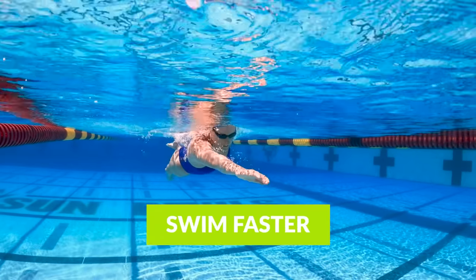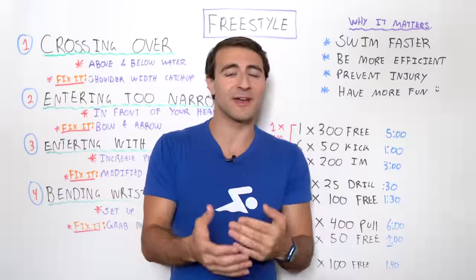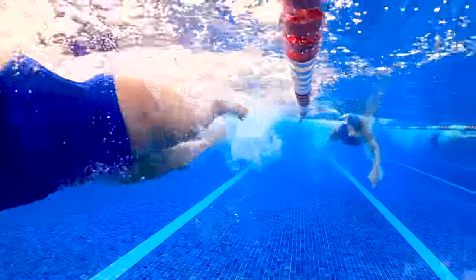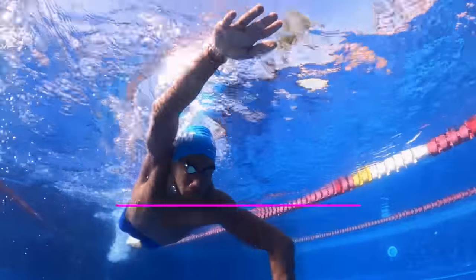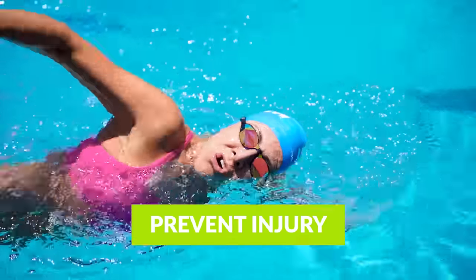Number one, it allows you to swim faster. If you can correct some of the stuff we're going to talk about in this video — that almost every swimmer can fall victim to at some point in their swimming journey — you're going to swim faster. Not only that, you're going to become more efficient, which means you can swim longer. And number three, you can prevent injury.